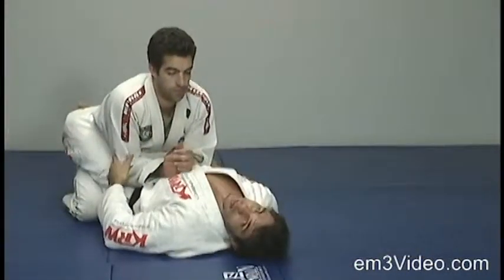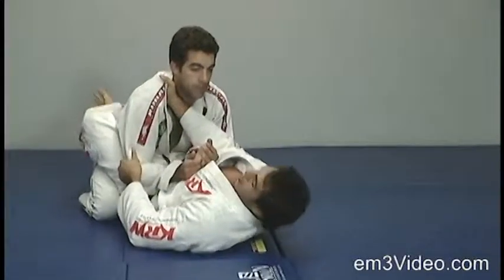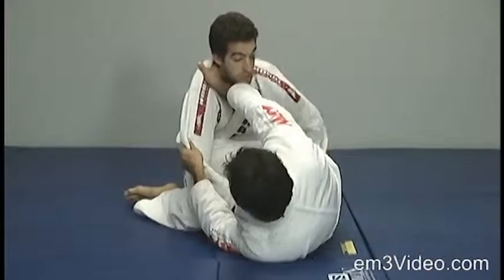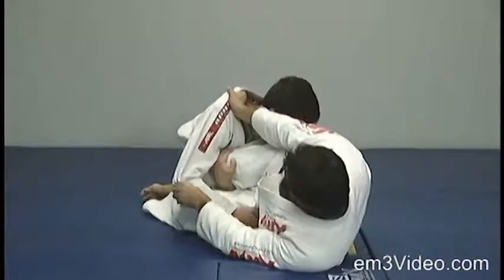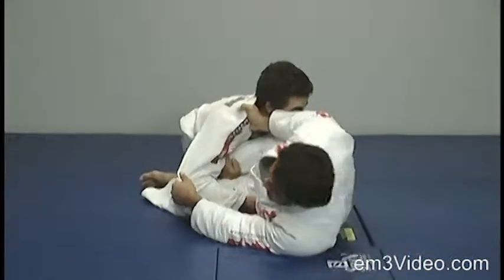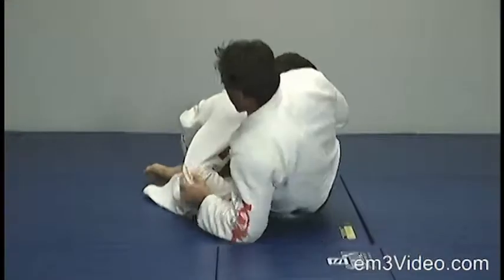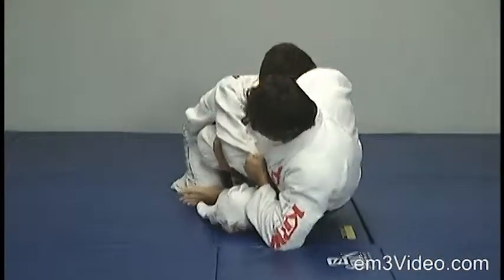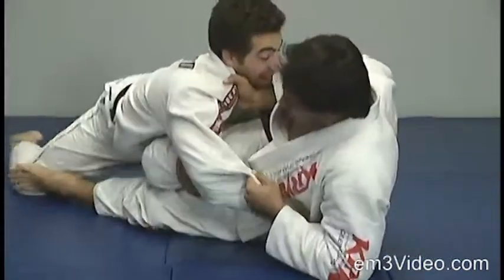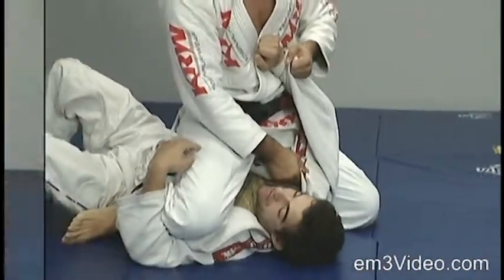From the close guard, I establish control on the collar. I use both feet and bring my knee to apply the sweep. But my opponent brings his left leg right between my legs to defend. So I bring him closer to me to apply the sweep, then move back. I bring my left foot all the way to his knee and push it away to create leverage to sweep.